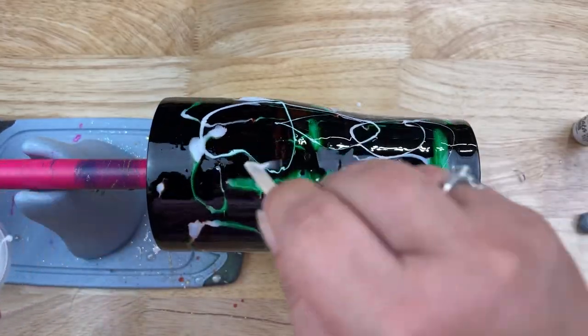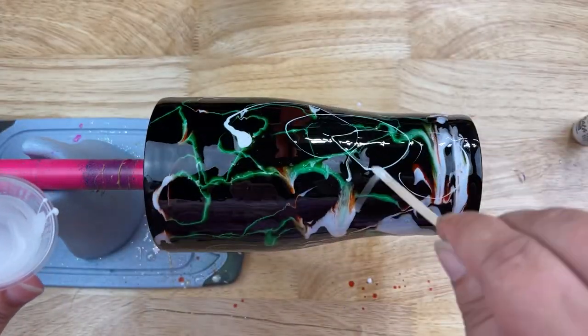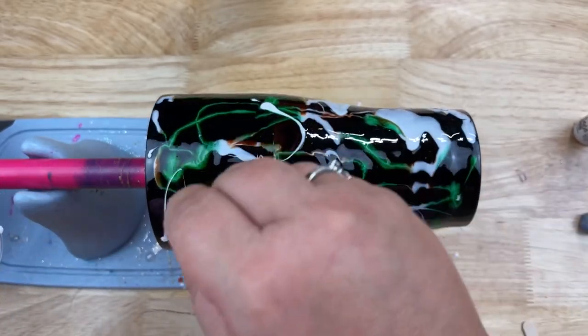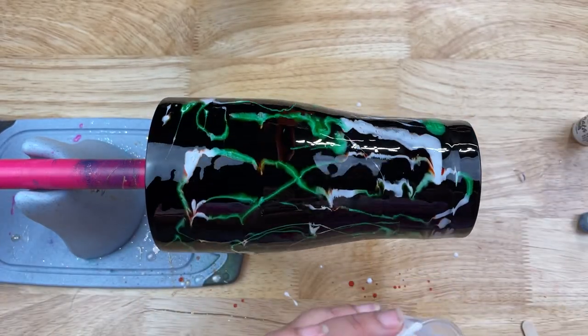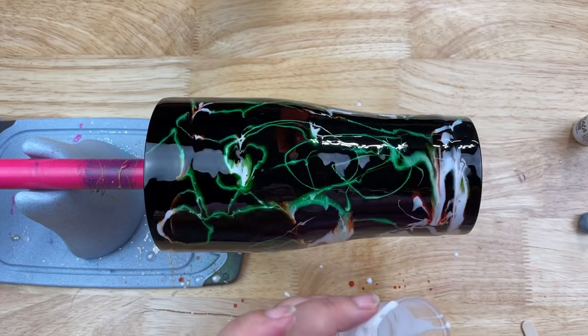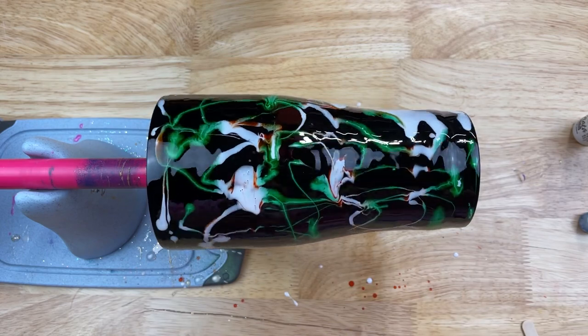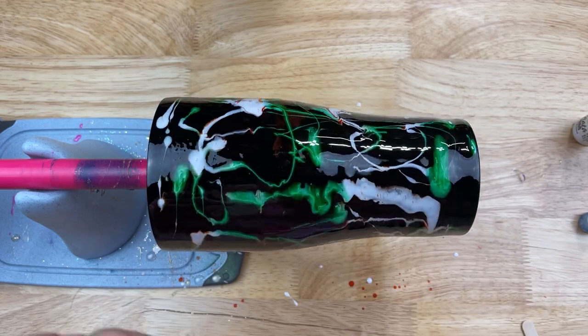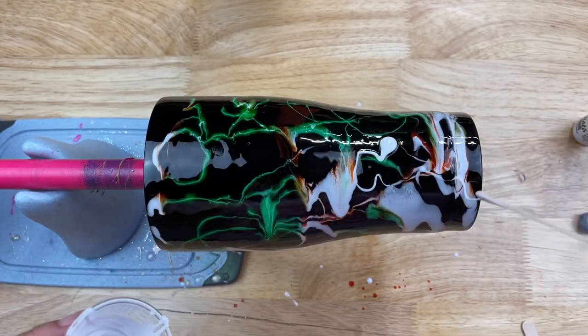I chose Halloween colors but this could obviously be done in any coloring you want. I've seen people do these in rainbows — absolutely beautiful — and I've seen people do just one solid color. It doesn't matter, wherever your imagination takes you with this, let it take you there.